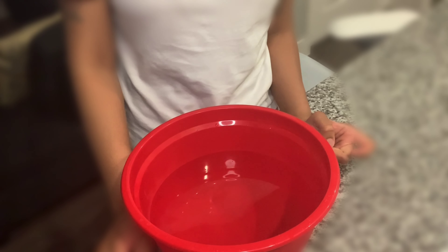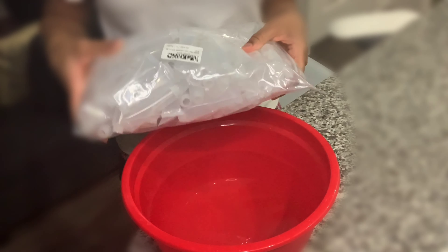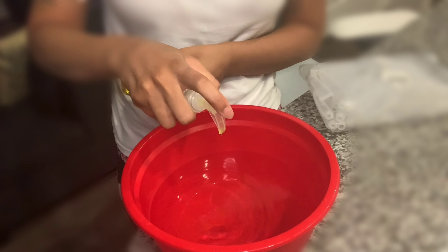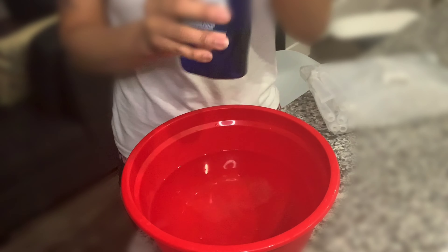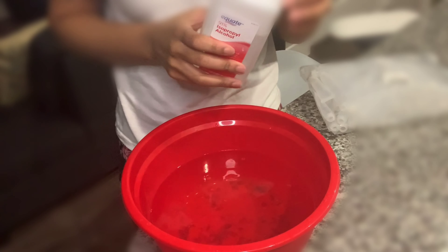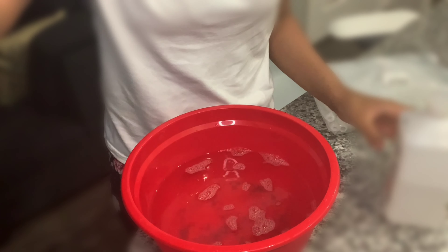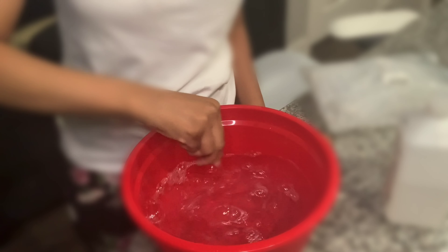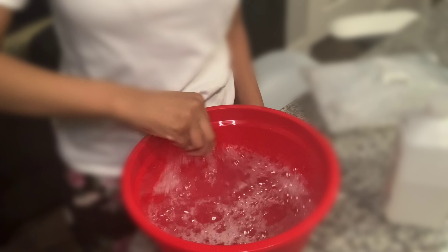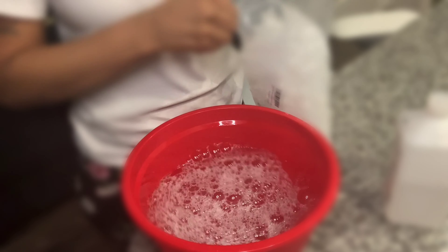Hey you guys, today I will be showing you how to clean my tubes. First I put my warm water in the bowl using antibacterial soap, and I'm going to mix it up.